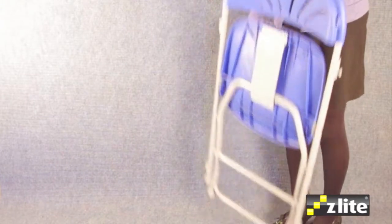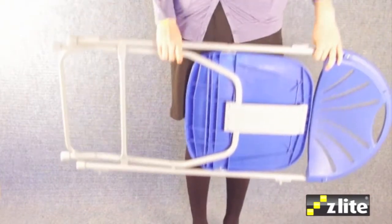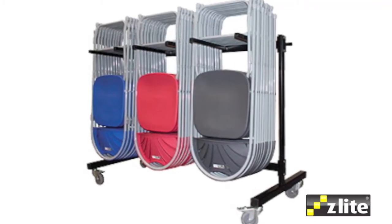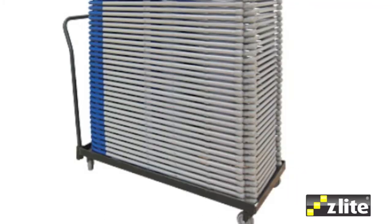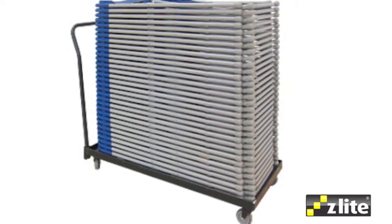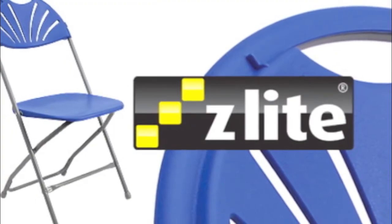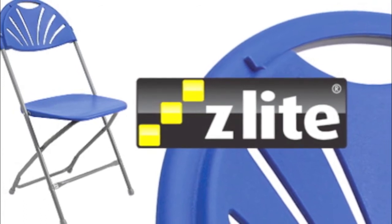The fold flat frame is very compact and the entire chair only weighs 3.5kg — excellent for handling. There are a number of storage trolleys available, including the double and single-tier hanging trolleys, as well as the ever-popular flatbed stacking trolleys. Contact your Z-Lite dealer now to inquire about price and availability.